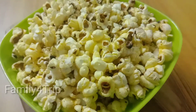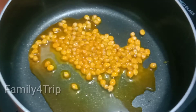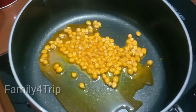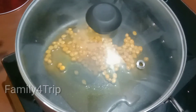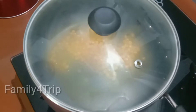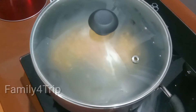We can get food for popcorn in the shop. I am going to put it in the pan, put it in the oil and mix it with a little bit of salt. Put it on the low flame and put on the lid.